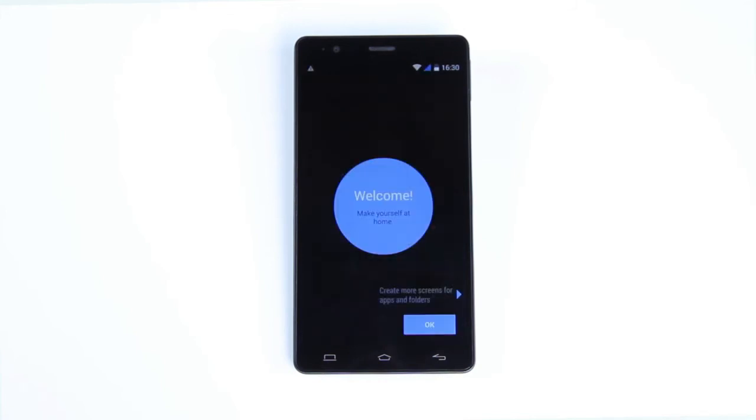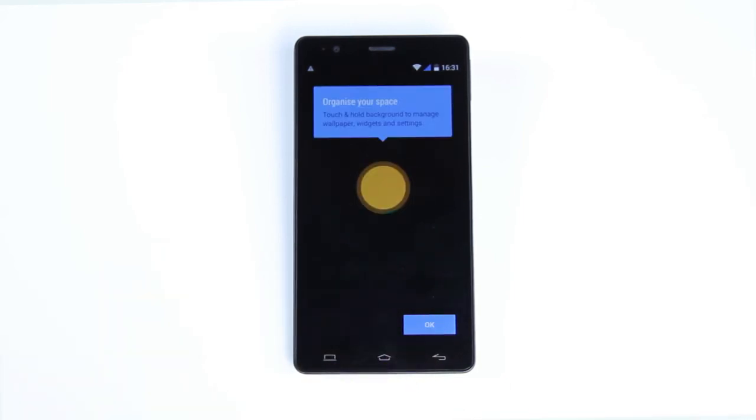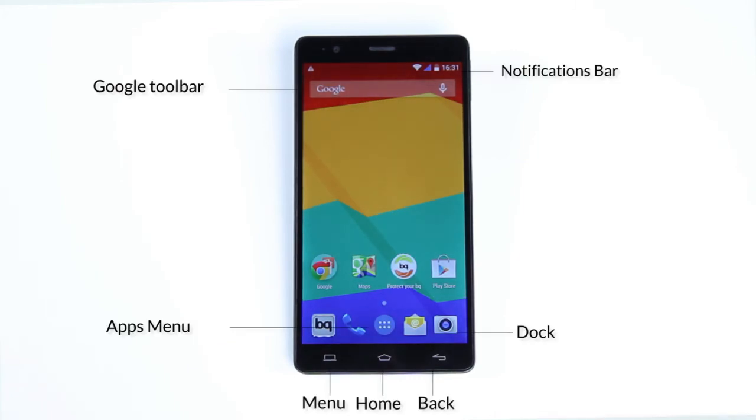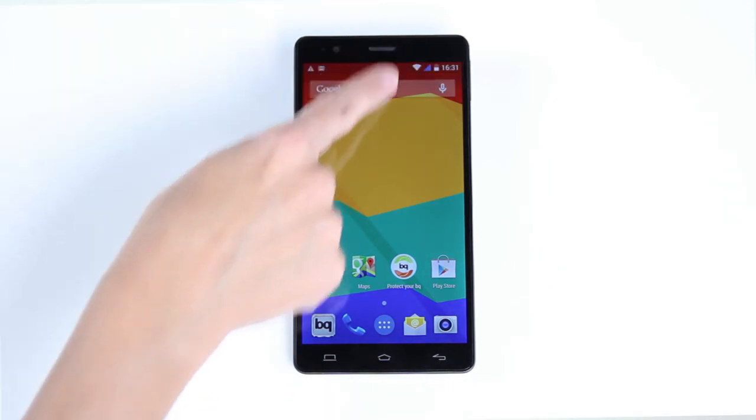Before we start using the home screen, here are some basic usability recommendations. By default, your home screen is almost empty with only seven shortcuts. This is to allow you to customize it using the apps menu. At the top of the screen, you'll see the status and notifications bar. This is where you'll receive notifications from your apps, and you'll be able to view them more easily by using this action.